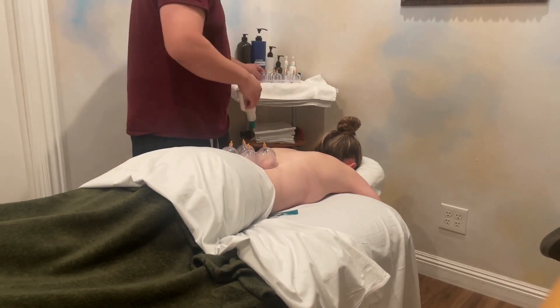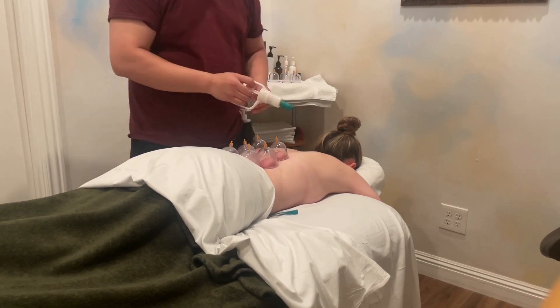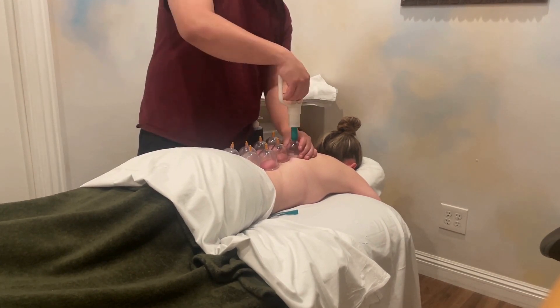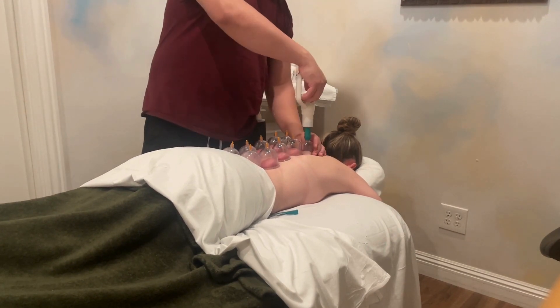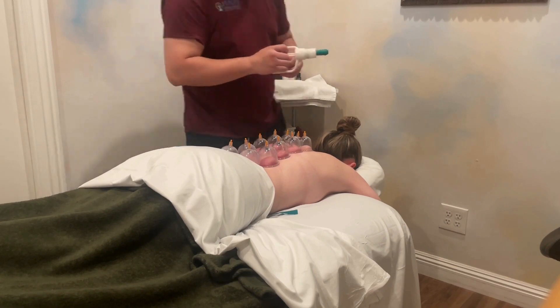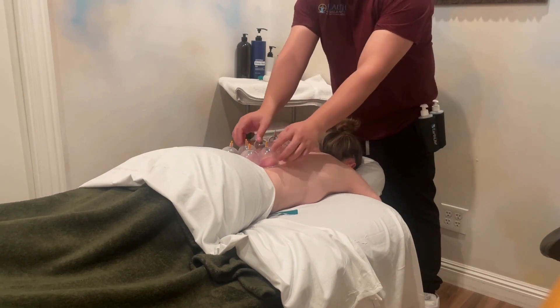Who is it for? Cupping therapy is often used by athletes, individuals seeking pain relief, and those interested in alternative or complementary medicine. It can be for anyone looking to alleviate muscle tension, improve circulation, or address specific health concerns like chronic pain, stress, or inflammation. However, it's essential to consult with a healthcare professional before trying cupping.